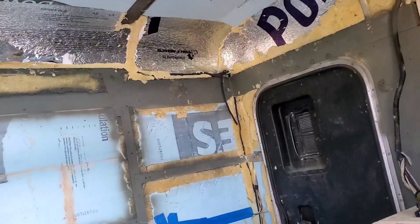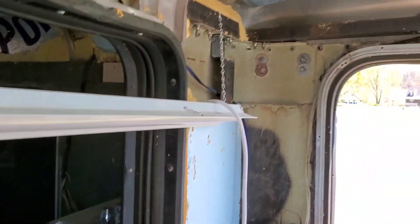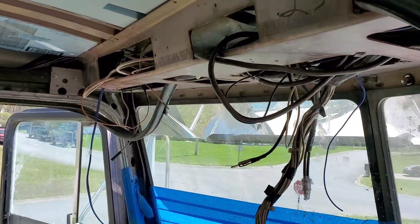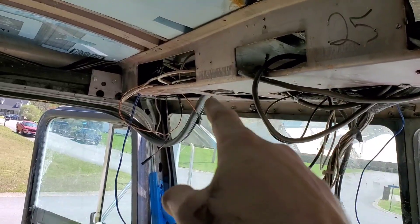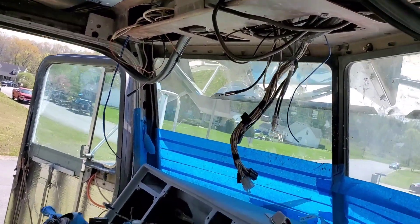I've got all the wires ran back up in there for my six-and-a-halves, same up here in these corners and over here — same on this side too, all my wires ran up and through here.